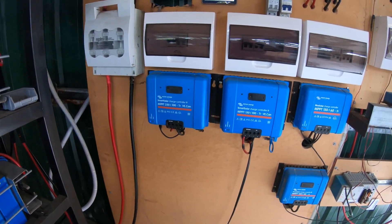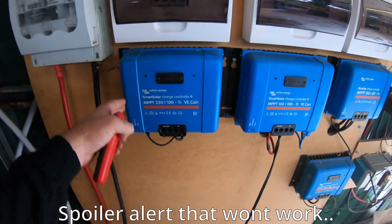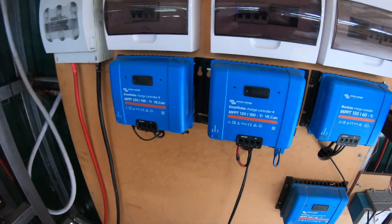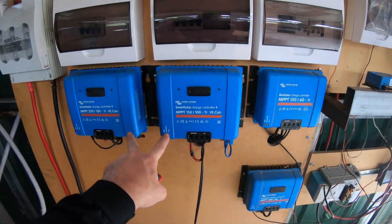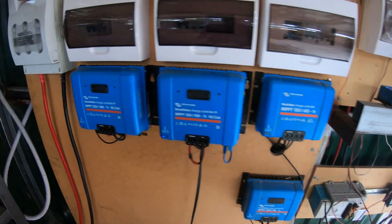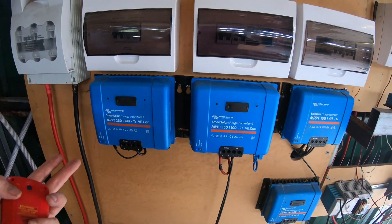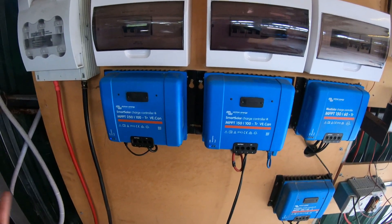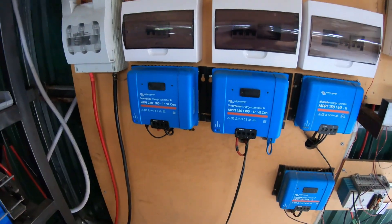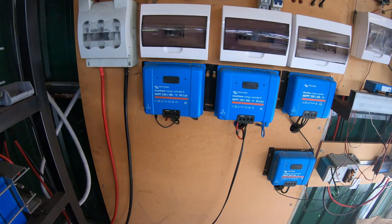The reason I'm doing that from the servo controller and not from the MPPT is that only two of these four MPPTs have got controllable load outputs. The other two do not. I could independently control them, but honestly — just run all the fans at once. What's the harm? So let's go and source some fans.